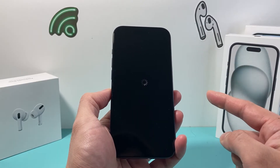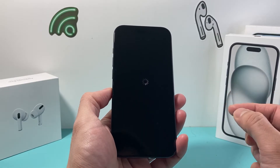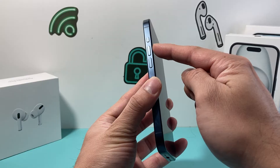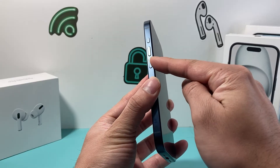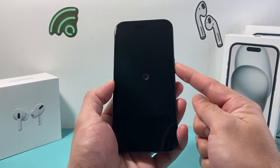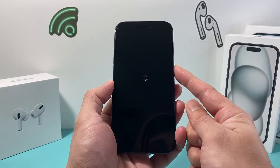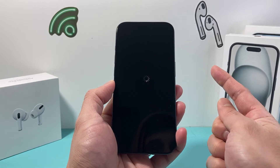You're going to follow these steps to fix it. The following step is known as a forced restart. In order to do that, you're going to press and release the volume up, press and release the volume down one after another really quick, and then hold the side button until the screen goes completely black and you see the Apple logo. At that time, you'll let go of that button.